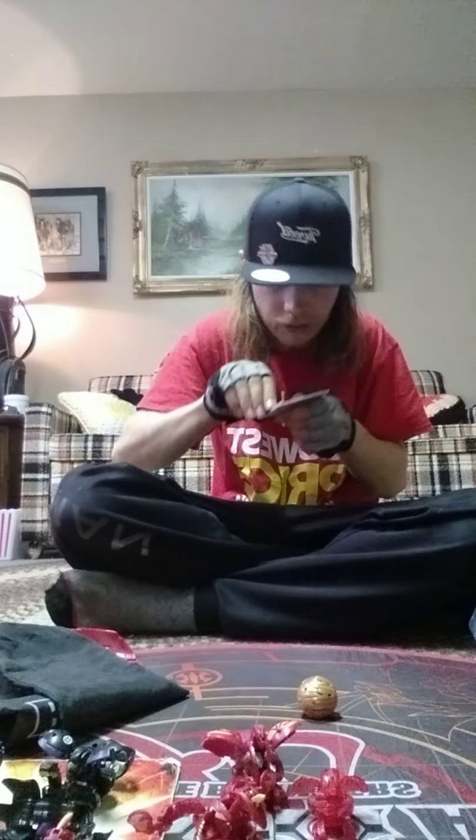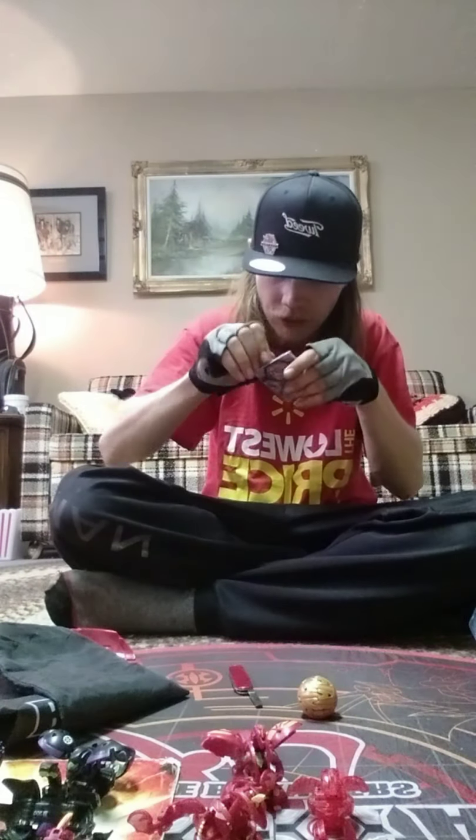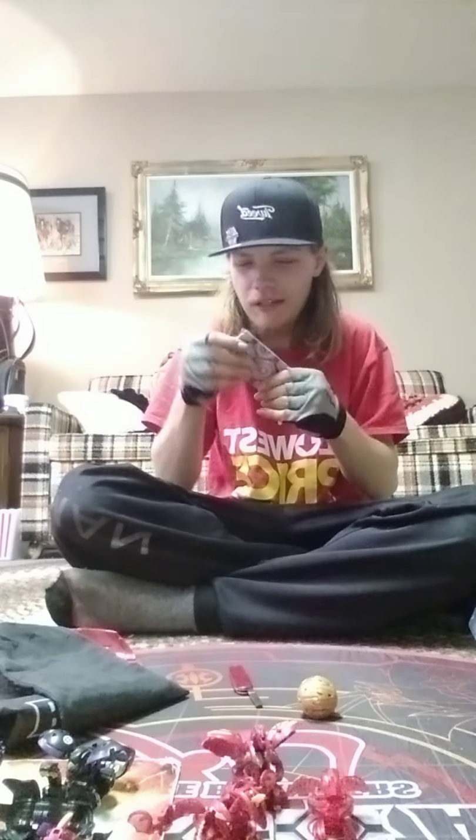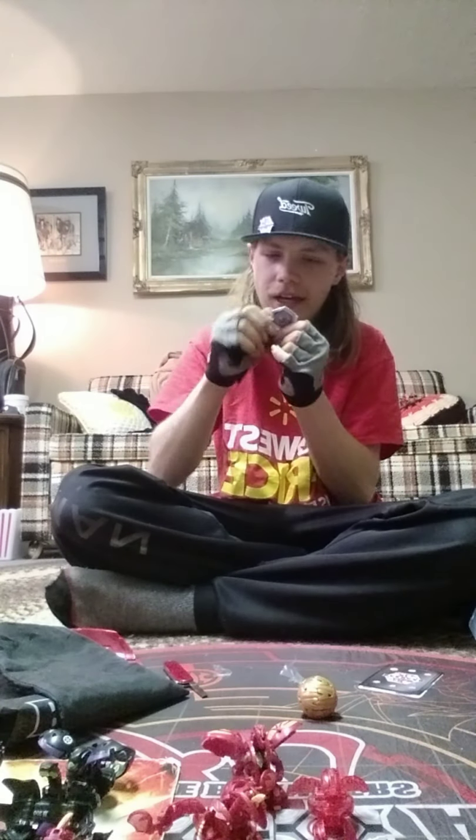Sorry guys, I'm taking forever here, just trying to get into this without wrecking the cards. Never cut towards yourself — just letting you know that. Anyway, I got into the cards here. Sorry about taking forever — it's ridiculous how much tape they put on this. I don't usually mean to swear, I just want to get into these new Bakugan. New Bakugan stuff just excites me every time.